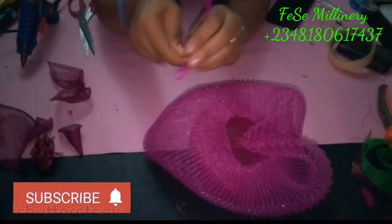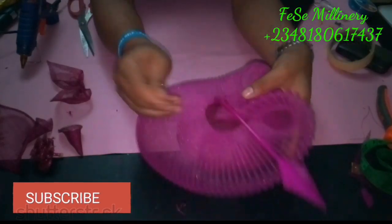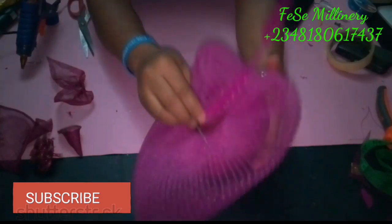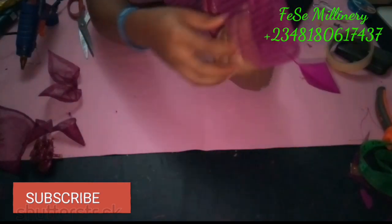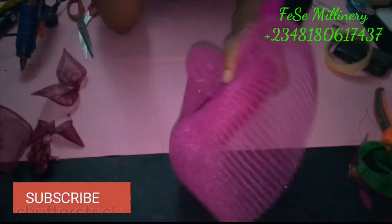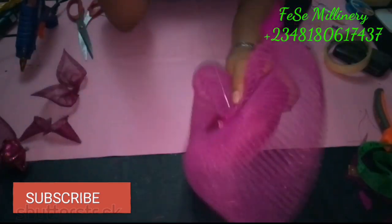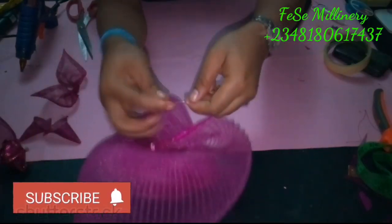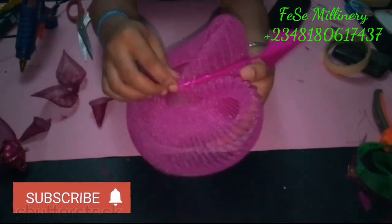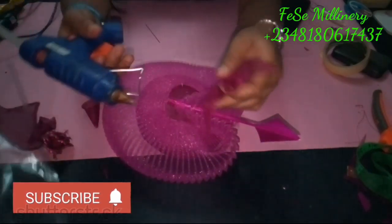Now you can see the finished work — it's neatly sewn, and you can't really trace the thread because I used the same color. To attach your feather, first create a hole in the feather, then pass your needle and thread through as you stitch it to the base of your fascinator. Afterwards everything else comes together and your fascinator is ready. I'll also be showing you how I embellish this, and I think those videos will be of great use. Give me a thumbs up if you like it, and let me know in the comments if something is missing or if you'd like me to continue with this type of tutorial.